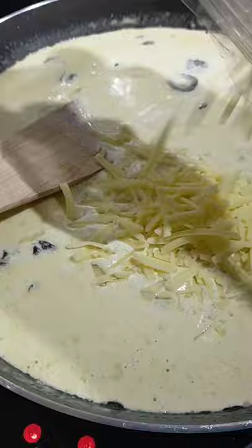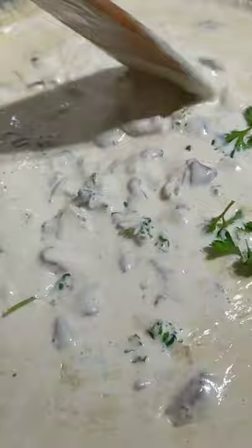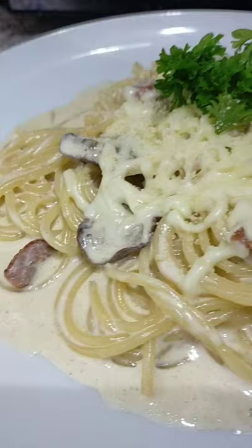Sprinkle some black pepper and fresh parsley. Cook noodles according to packet instructions. And here is our finished product — spaghetti carbonara, my version.